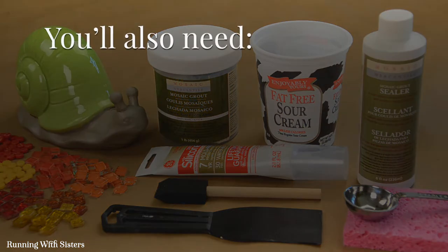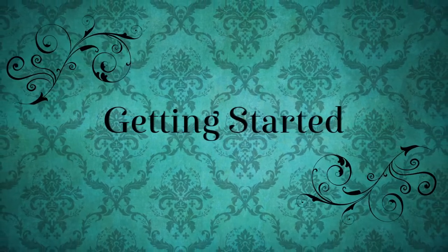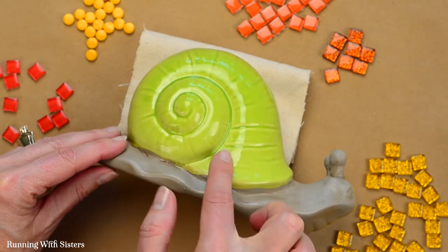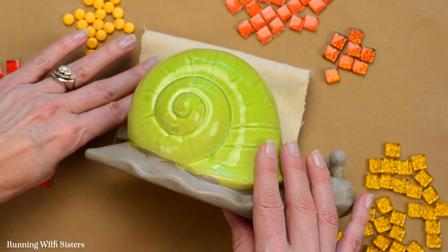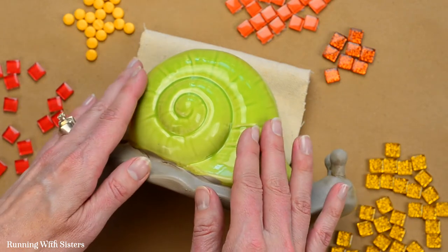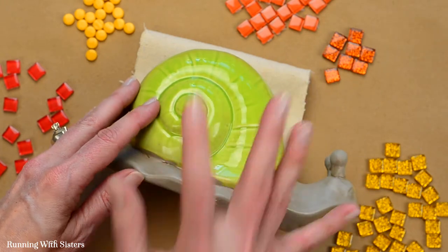You'll also need a bucket to rinse your sponges in, protective gloves, and paper towels. We've got our snail here and we thought it would be fun to leave the body part and just mosaic the shell, following this spiral outline. The snail is resting on a piece of canvas — just a piece of drop cloth — so it's nice and sturdy while we're working and kept level. Now we're ready to get started on mosaicing the spiral.